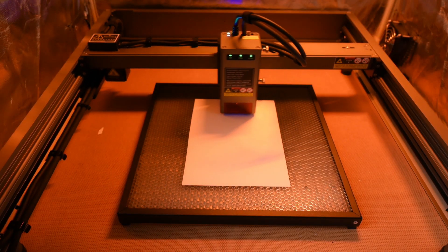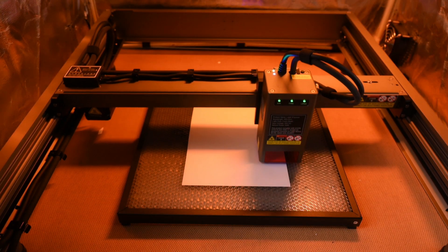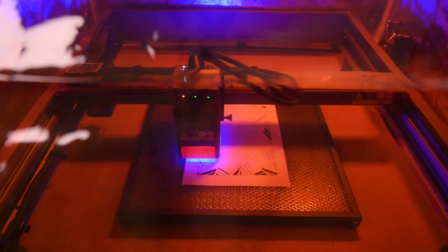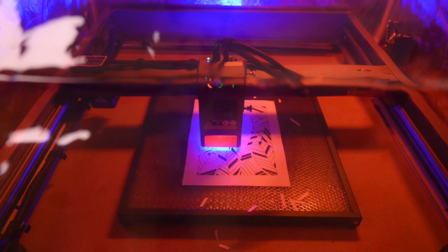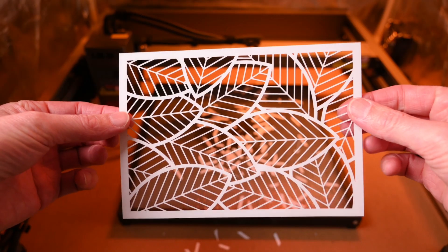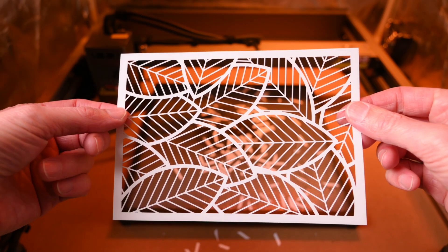A piece of standard printer paper is the next material to test on the laser. The settings for this are 3500mm per minute at 80% power. Being thin, we thought it would just move around and burn. Amazingly the laser managed to cut out the standard piece of printer paper without any issues. It's interesting to see how effortlessly it can cut out so much detail, and the results were way better than expected.